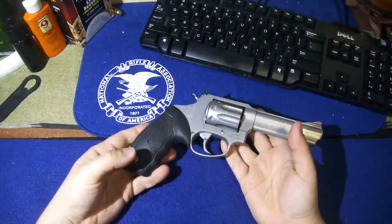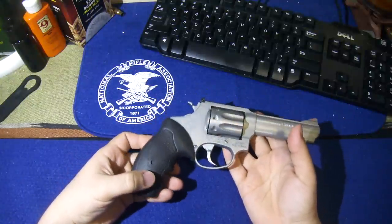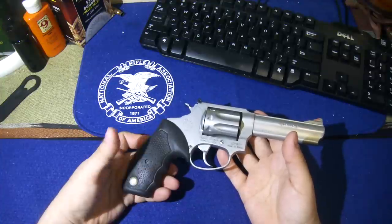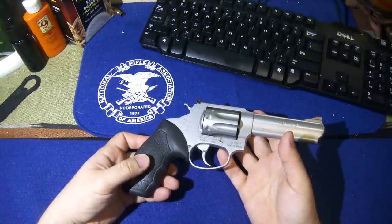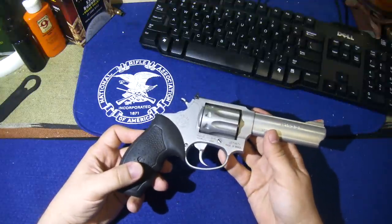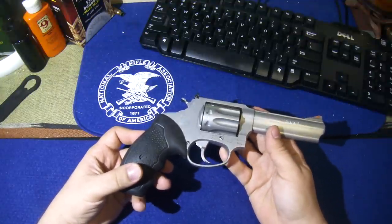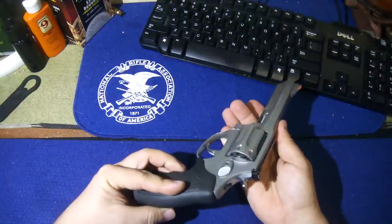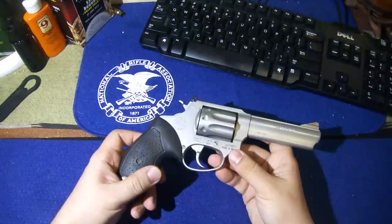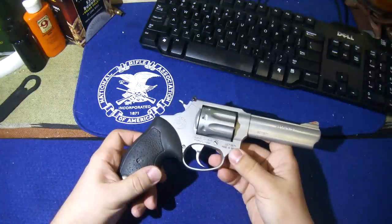This is actually a friend of mine's gun. She wanted to get a gun — she thought it was the right time to start investing in a firearm because things in the economy, politically, aren't going the way she thinks they should be going. I tend to agree with her. It's better to have it and not need it than to need it and not have it. She had a couple of requirements — first of all, that it'd be a revolver.